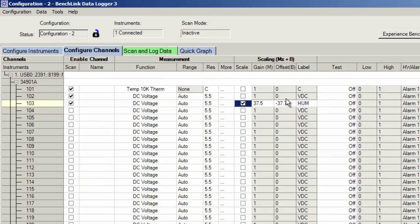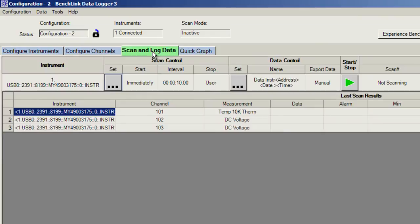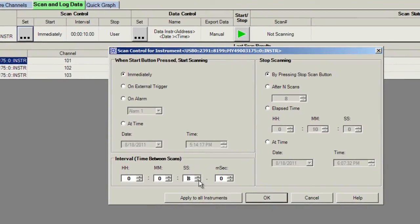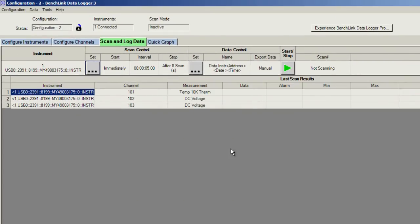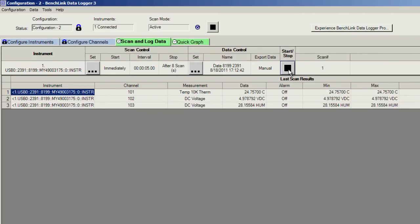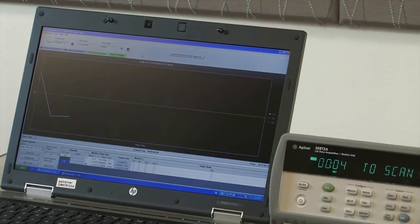Moving along, we're going to go ahead and set up our scan interval. Again, we can select the amount of time — I have it set for five seconds. I can select the number of scans I want to do, or I could ask it to be continuous until we stop. With our scan set to eight, we'll go ahead and start our scan. We're going to overwrite the data that's currently in the 34972, and we'll look at this as a graph. As the data is taken, it's coming back to the PC and being plotted so that we can verify the data in real time and make sure that the data as it's being scanned makes sense. After about eight scans, we will complete our graph.